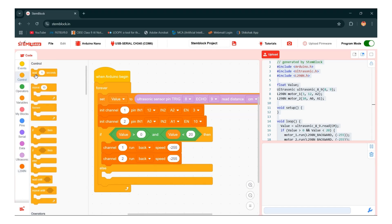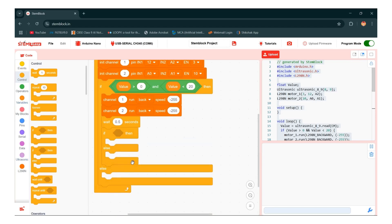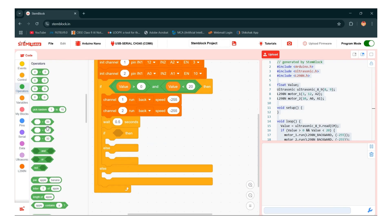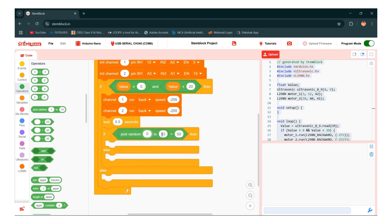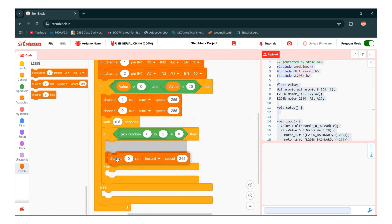Now give some wait — go to the control section and take a wait block and give a wait value of 0.5 seconds. Then take one more if-else and make a new condition. Go to the operator and take the equal operator, take pick random, and give the value 0 to 2 equals 0. Now take channel, make duplicates, give 1 and 2 for motor 1 and motor 2. Motor 1 runs in reverse and motor 2 runs forward — back with speed 255 and forward with speed 255.